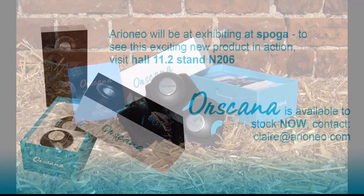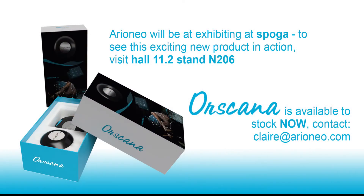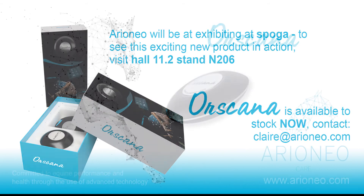With extensive promotional activity already driving consumer footfall, Ore Scanner is in stock and ready to order now.